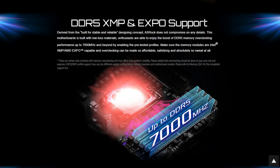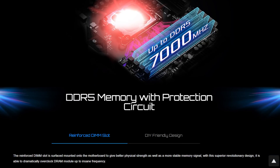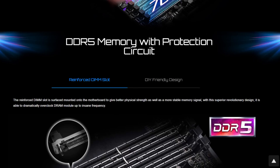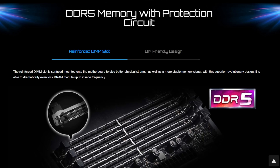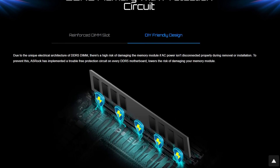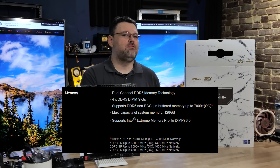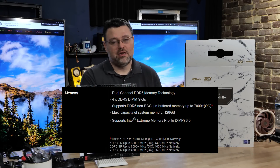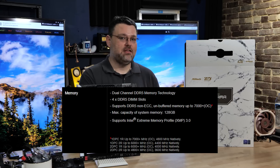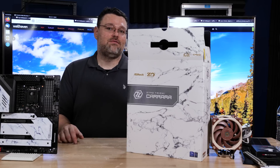ASRock supports DDR5 up to 6600 with an OC. The 13th gen actually does have an improved memory controller. When I tested the DDR4 component, I tested the 13600K on a DDR4 motherboard — the ASRock Steel Legend — and it was possible to get an even better DDR4 overclock on a different DDR4 board. Both DDR4 and DDR5 memory controllers are improved in 13th gen. Not all motherboards were able to go as high as DDR5 6600 — that's a pretty nice upgrade.